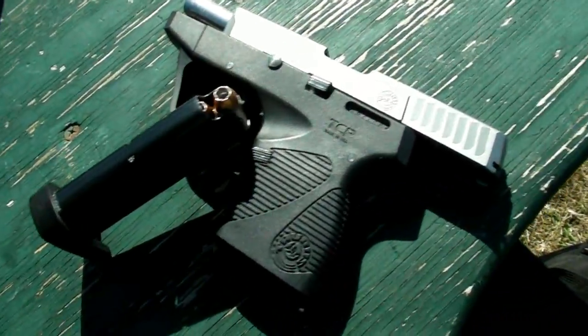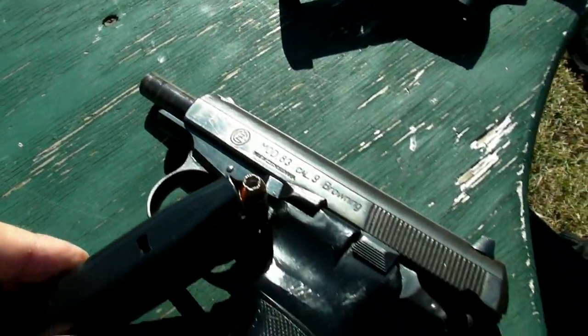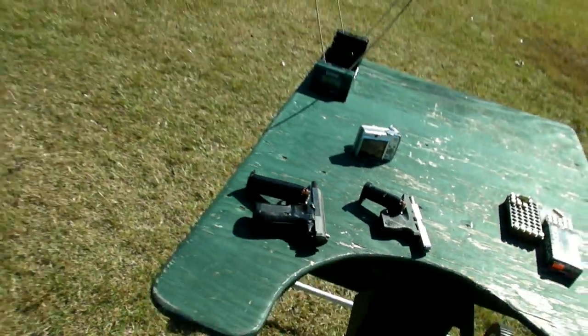Next up I've got the Speer Gold Dot 90-grain jacketed hollow points. Let's see what the chronograph reads.